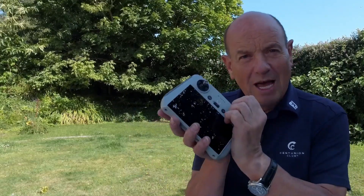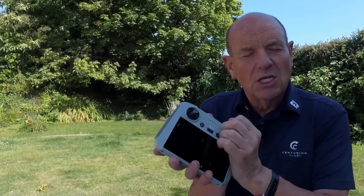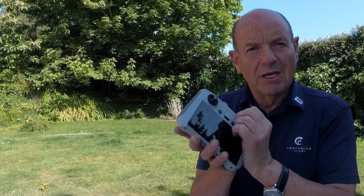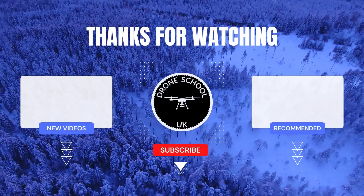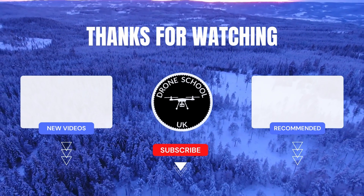And that's when you get yourself very confused. So always rule out flying and steering with the right stick. Use the right stick only for momentum — propelling forward and back. Then you will never go wrong. The secret sauce to flying a drone safely is not steering with the right stick — always steer with the left stick because the left stick is true. Remember that. Bye for now, happy flying! If you enjoyed this video, subscribe to the channel or watch the next video in the playlist.